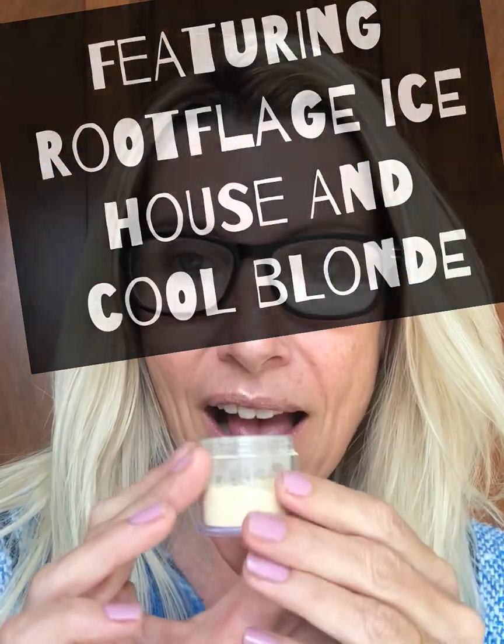I'm gonna be applying some of this cool blonde to my roots just to brighten it a little bit. All it does is it's gonna soften the contrast. It's not gonna look exactly like I went to the salon, but it's certainly gonna help, and it helps me for those last couple weeks before I get back into the salon.